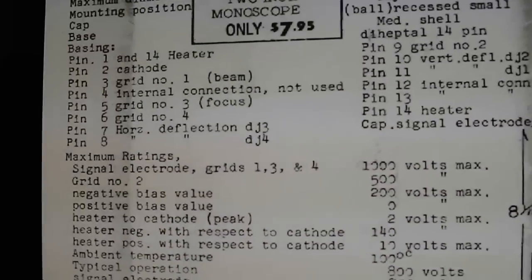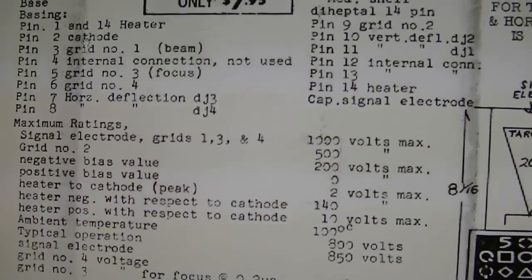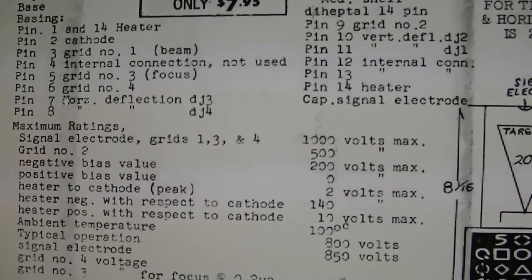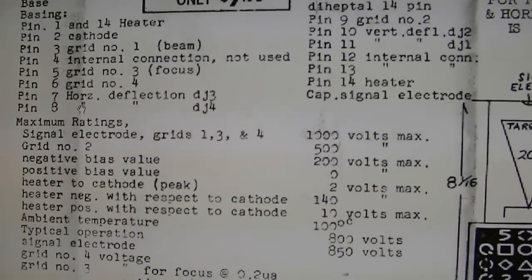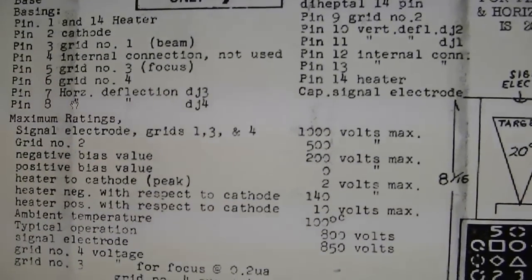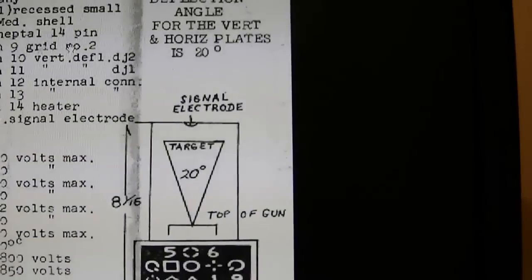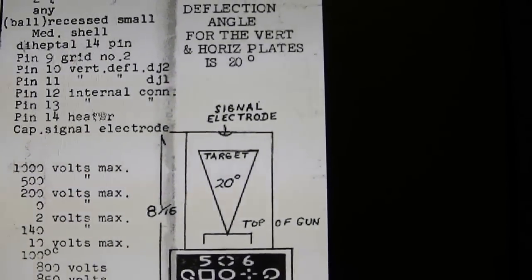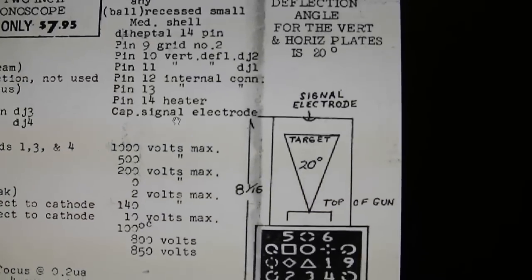Here are the various voltages. Pins 1 and 14 are the heater. Pin 2, cathode. Pin 3, grid number one. Pin 4, not used. Pin 5, focus grid. Pin 6, grid number four — probably the main acceleration voltage. Then you've got horizontal deflection plates, grid number two, and vertical deflection plates — both internal. Pin 14 is the heater, and the cap is the signal out.